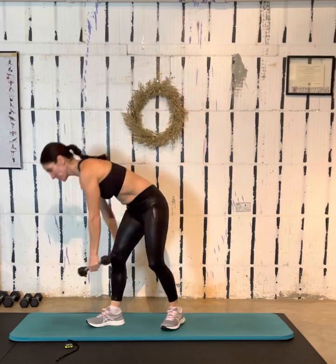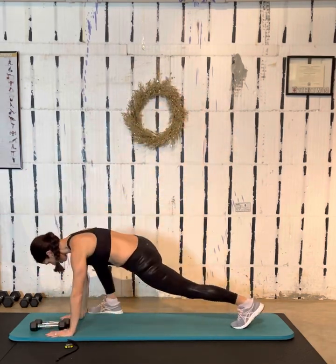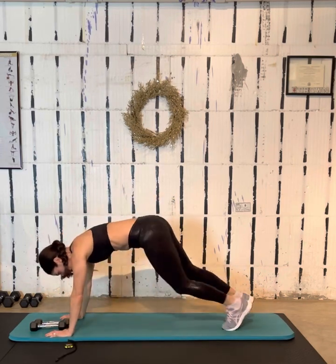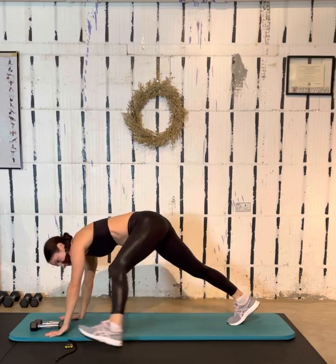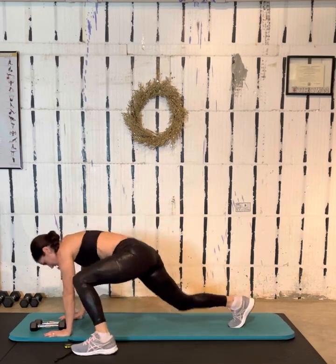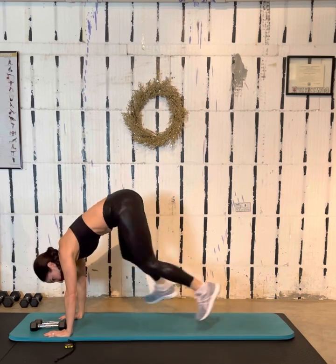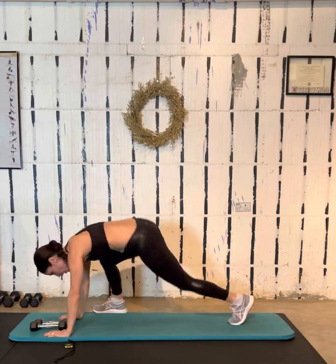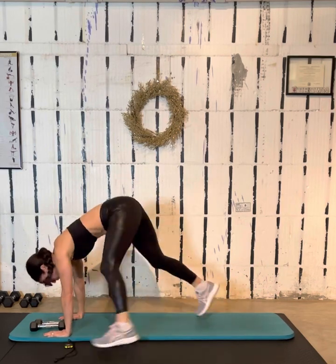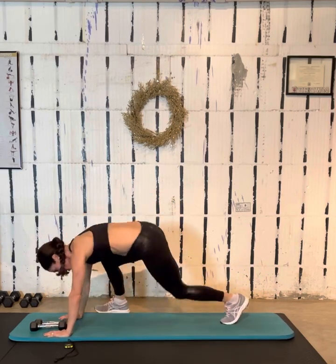We're doing those in 3, 2, 1. Put the weights down. Big mountain climbers — foot is coming all the way up to your hand. If these feel like too much, step it out. If not, you can go as slow or as fast as you want. These shoot my heart rate way up. But again, we're just doing this one time through, so if you can, speed it up. Our pattern is upper, lower, upper, lower.